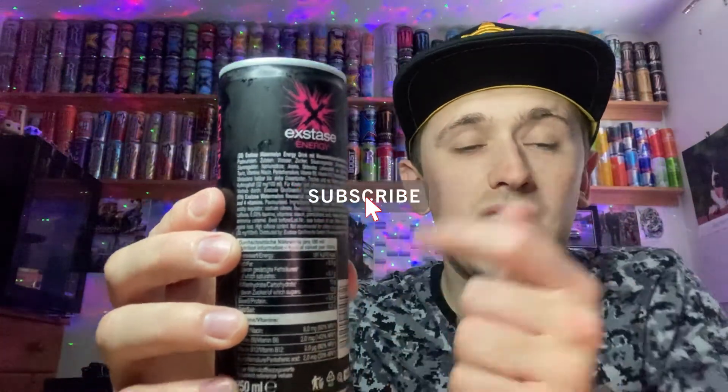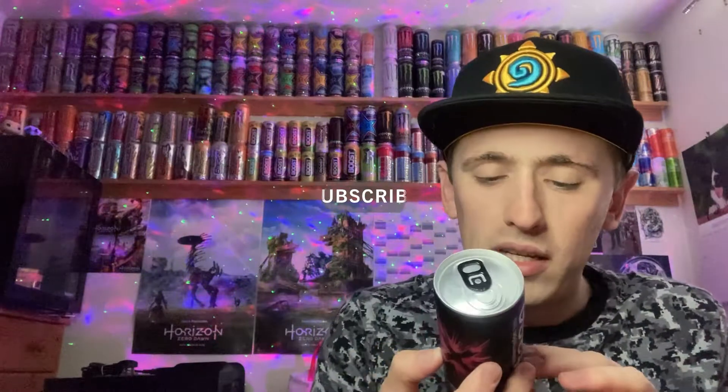The sweeteners might be listed in the other language, because there are two languages on the can — English at the bottom and then DE at the top, which I think is Dutch, Deutsch, or possibly Danish. I'm not too sure. Anyway, sugar content 10 grams, caffeine content 32 milligrams, and it's got the usual vitamins: niacin, B6, B12, and pantothenic acid.